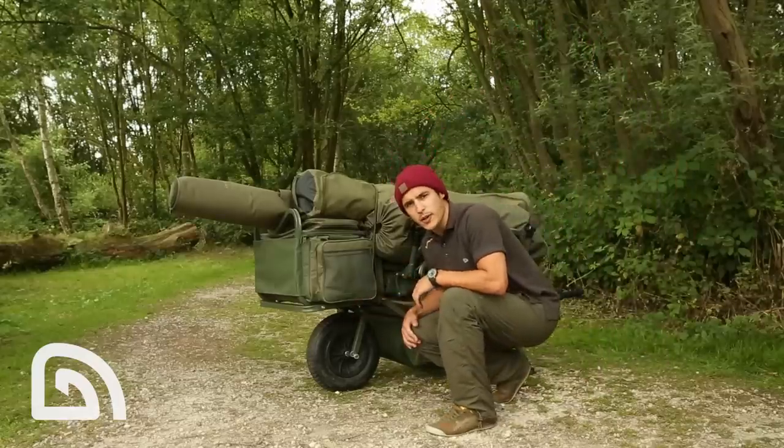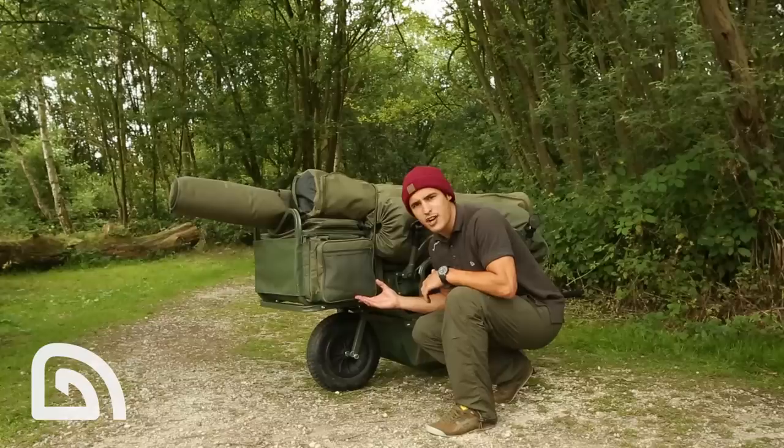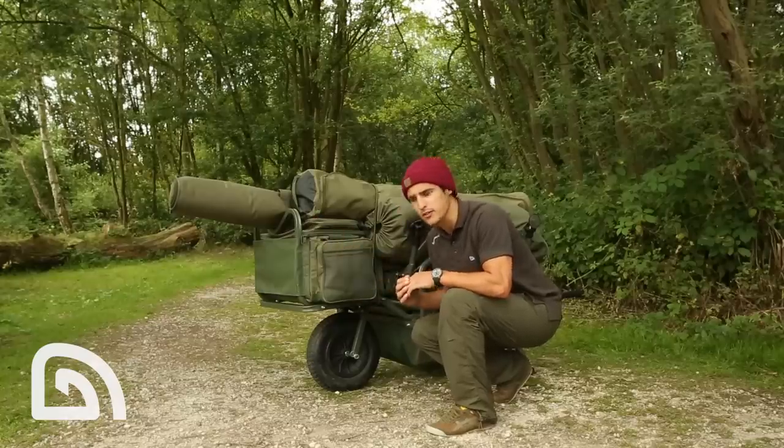Another key feature to point out is the wheel. It gives the Xtrail Gravity plenty of ground clearance, which means it'll sail over most terrains.